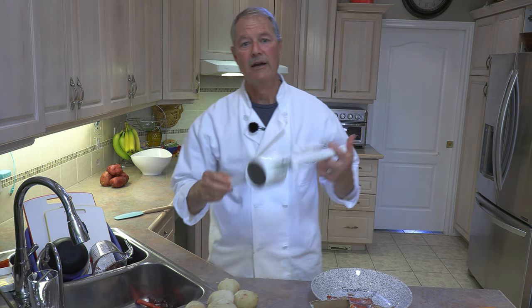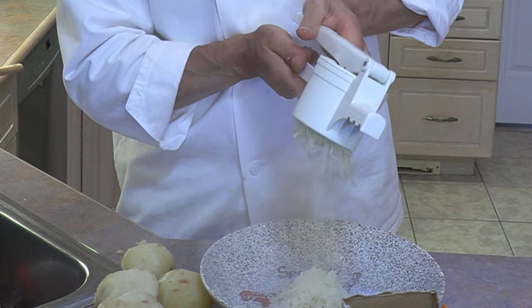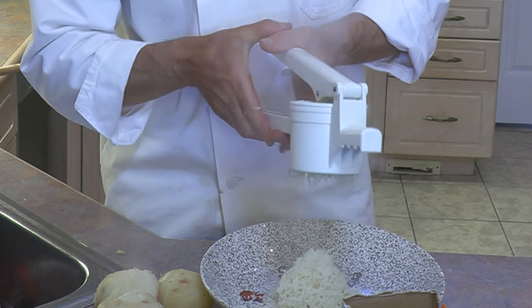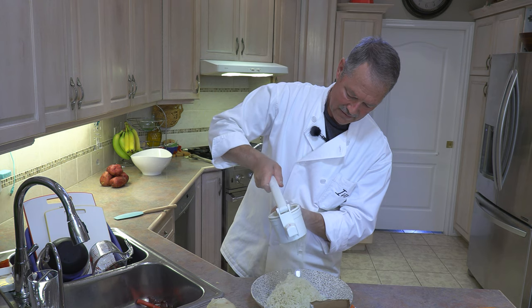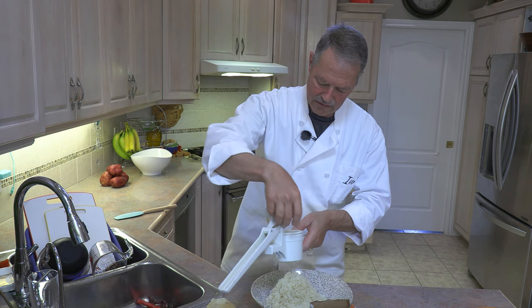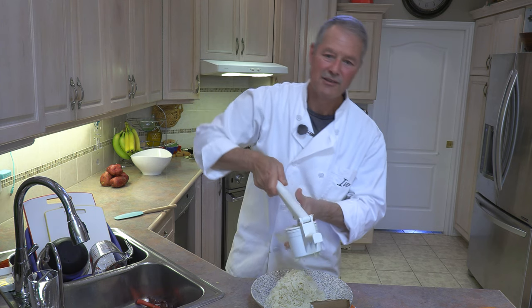I like to mash the potatoes while they're still hot. My preference is to use a potato ricer — these things are invaluable, phenomenal, because if you notice how it comes out here, it just kind of comes out like rice, little pieces of rice. This will help make your mashed potatoes light and fluffy. You could cut the potatoes in half — it makes them easier to press through the ricer — but I'm just putting them through whole.